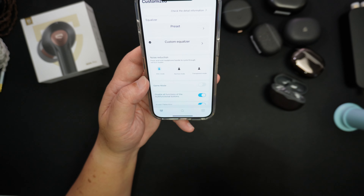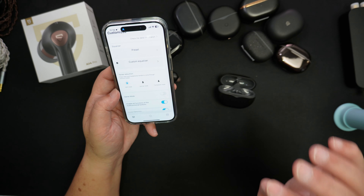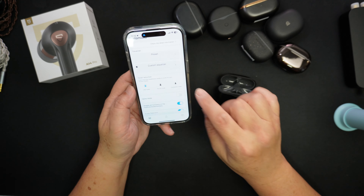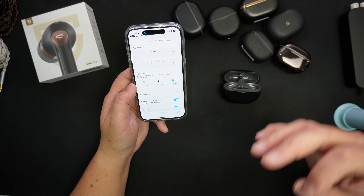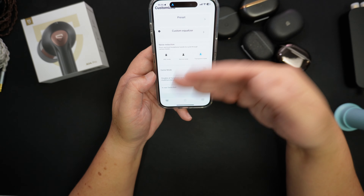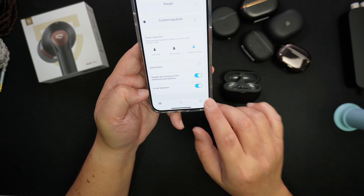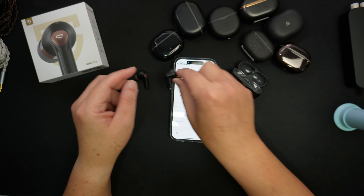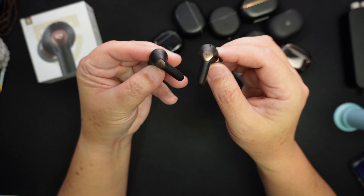The ANC mode is really good — they have improved the noise cancelling. It's not quite at the level of the Apple AirPods Pro 2 yet, but they're getting close. What I especially like is the transparency mode: it's very true to life, sounds natural and not robotic at all. You can also toggle in-ear detection on or off in the app, and disable touch controls if you don't want to accidentally trigger them.